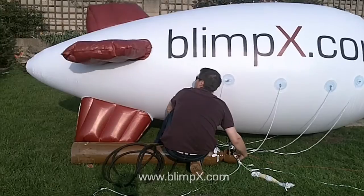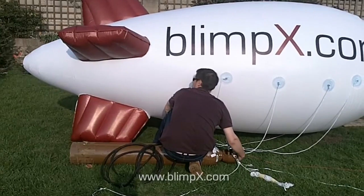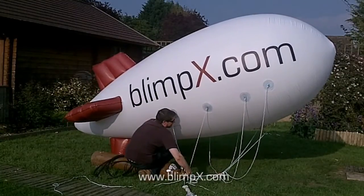As you can see, we have speeded up the footage here. Typical inflation time for a 6m outdoor blimp is around 5 minutes using two cylinders.